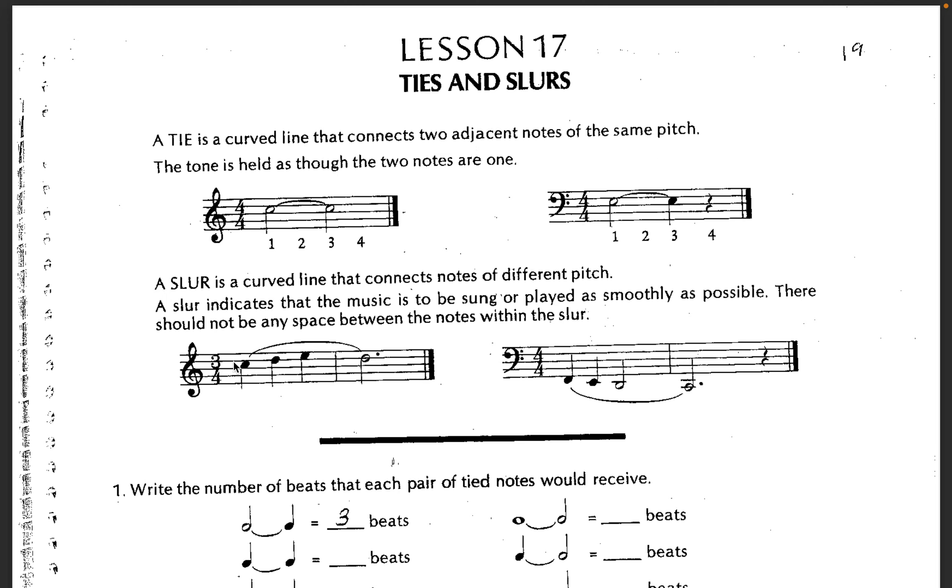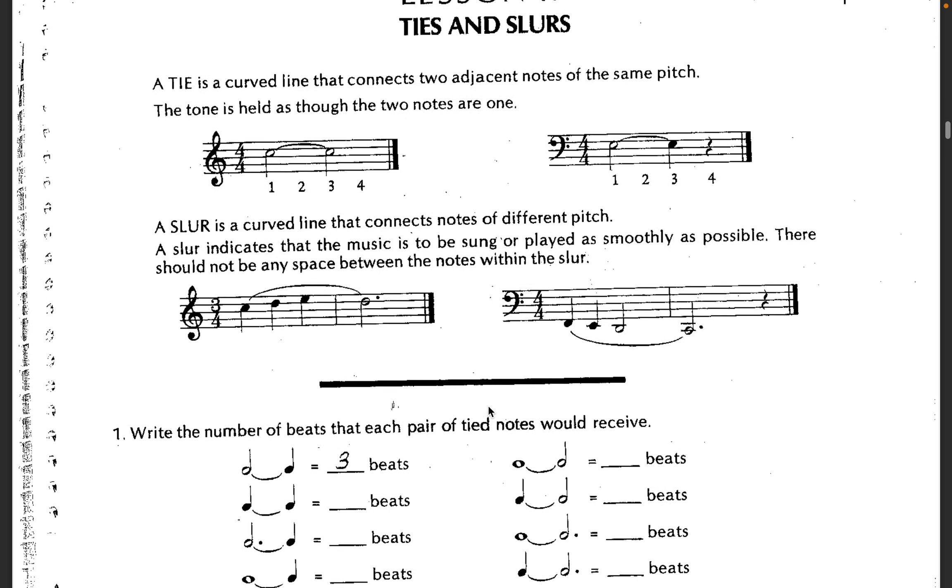And then slurs — this just kind of means to play it smoothly. The word for that is legato, and sometimes it can show phrasing and stuff too.